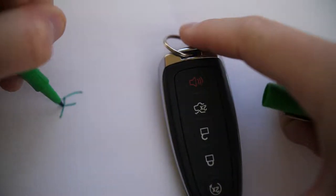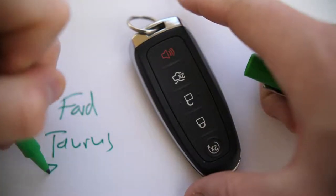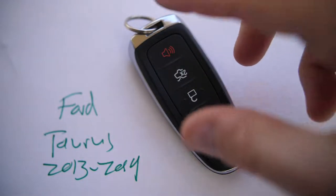In this video I'm going to show you how to replace the fob battery in a Ford Taurus. This key fob was used from 2013 to present. So if your fob looks like this, this is how you change the battery if it's gotten low.